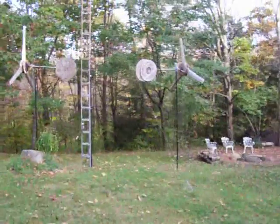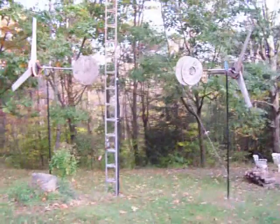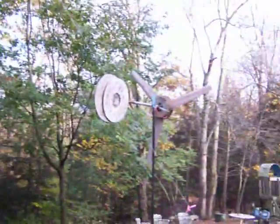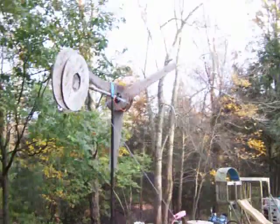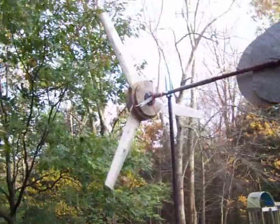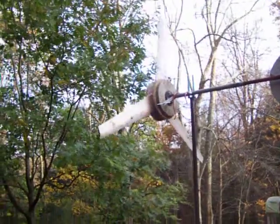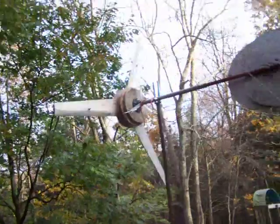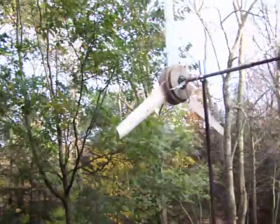I got these two windmills that I built from scratch. You might get to see this one here start up. There it goes. It's the exact opposite of what usually happens — usually I come out here and they stop. We're getting pretty lucky today. That one just started up.